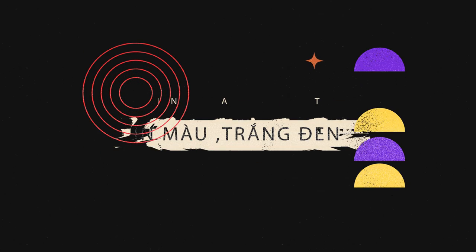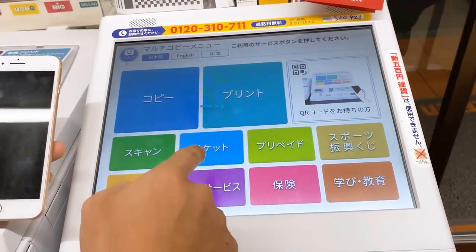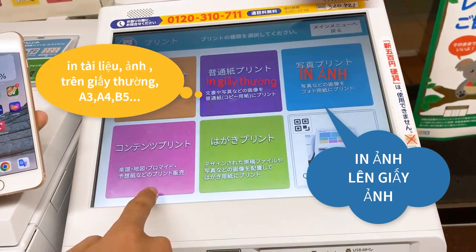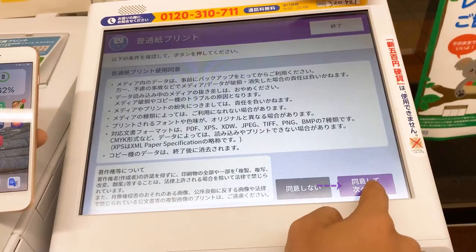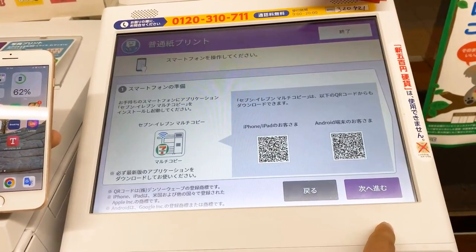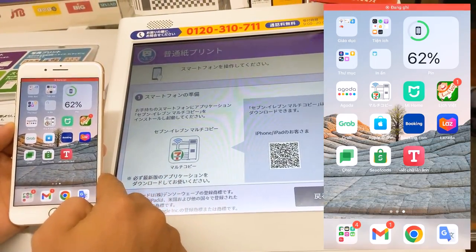Bây giờ sẽ là phần in ấn ở ngoài Comini. Đây là cái phần giao diện chính của máy in. Thì các bạn ở đây có phần copy, phần in và phần scan. Thì ở đây mình sẽ hướng dẫn các bạn ấn vào in, ấn vào Printer. Đây là cái phần in từ internet, in vào giấy thông thường và in hình ảnh ra giấy ảnh. Thì ở đây mình sẽ hướng dẫn cho các bạn chọn Fujitsu C Print, đó là in thông thường trước. Ấn vào đồng ý và tiếp tục. Ở đây thì chúng ta sẽ chọn vào smartphone in bằng wifi cho nó tiện. Rồi ở đây thì chúng ta sẽ thao tác trên điện thoại, chúng ta sẽ mở cái phần mềm in ấn hồi nãy mình đã tải, đó là phần Multi Copy của 7-Eleven.